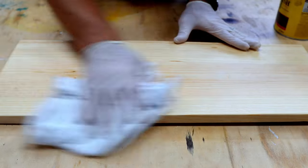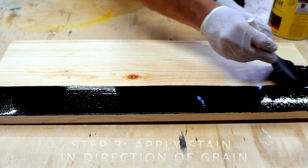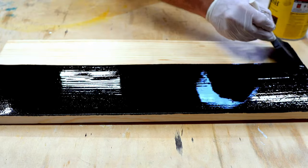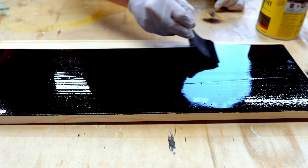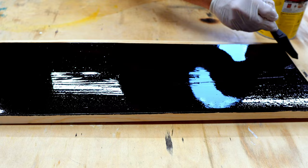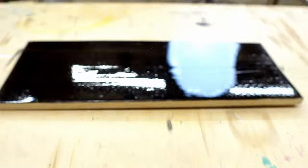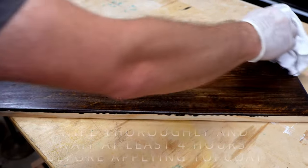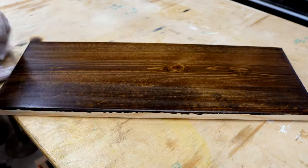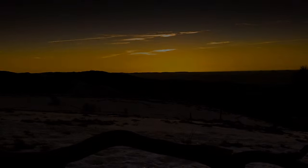Now that we have our board prepped and ready for the stain, I'm going to be using a brush this time instead of the rag. If you're using Minwax oil-based stain, Minwax states to use a brush or a rag, then let the stain penetrate and sit for 5 to 15 minutes. You're supposed to wait at least 4 hours before applying any top coat or polyurethane. At this point we're going to let everything sit overnight and come back tomorrow ready to put on the polyurethane.